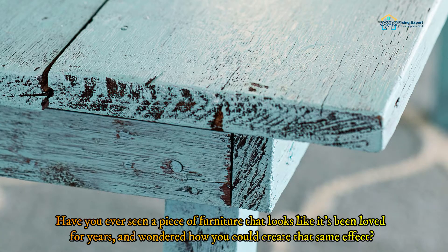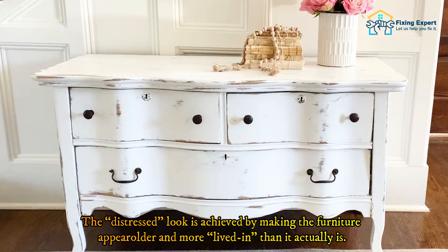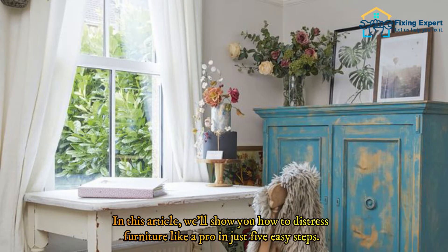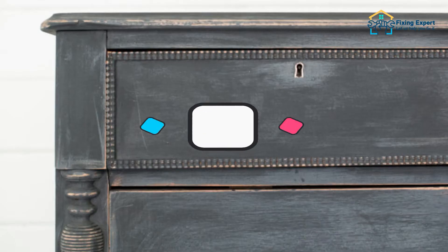Have you ever seen a piece of furniture that looks like it's been loved for years and wondered how you could create that same effect? The distressed look is achieved by making the furniture appear older and more lived in than it actually is. This popular style can be achieved easily and inexpensively with a few simple steps — we'll show you how to distress furniture like a pro in just five easy steps.